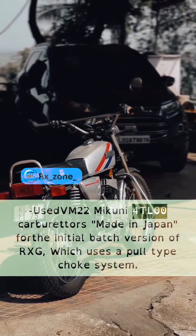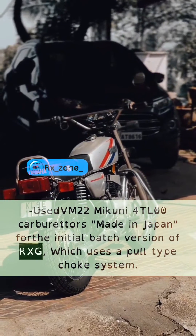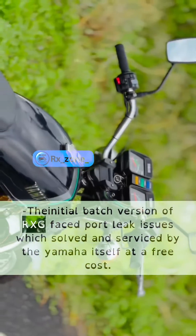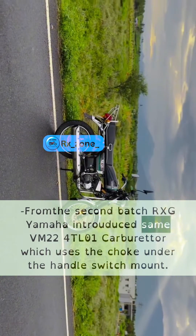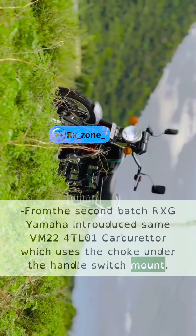The initial batch version of RXG used VN22 Mikuni 4TL-00 carburetors made in Japan, which use a pull-type choke system. The initial batch version faced port leak issues, which were solved and serviced by Yamaha itself at free cost. From the second batch, Yamaha introduced the Sane VM224 TL-01 carburetor, which uses the choke under the handle switch mount.